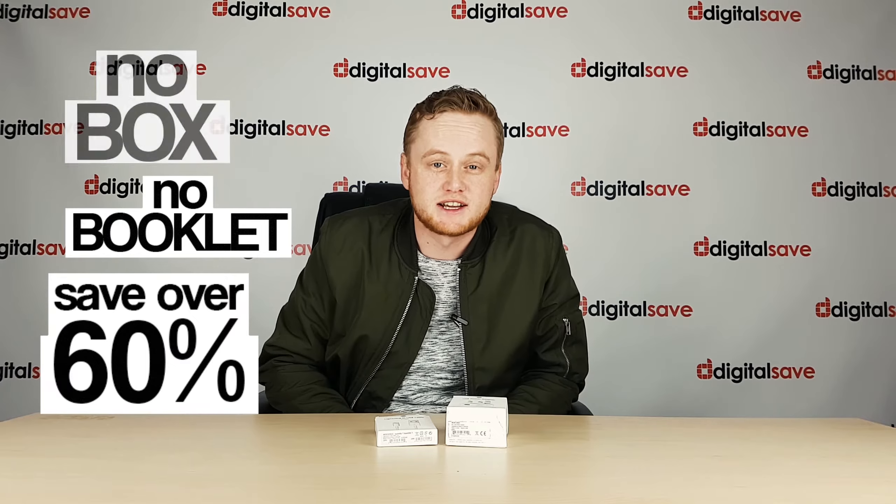Now, we do often get asked how we're able to do these accessories so much cheaper than the Apple Store, and the answer really is quite simple. The vast majority of the products that we sell don't come in any retail packaging, meaning there's no box, there's no booklet, but in most cases you are going to save over 60% on the cost of your accessories.